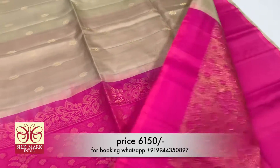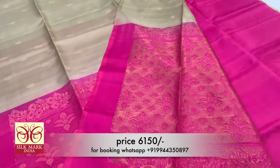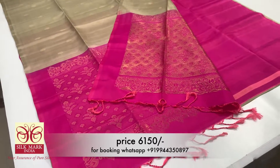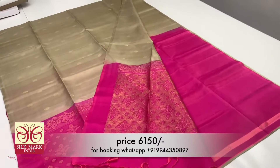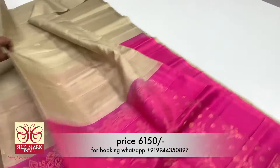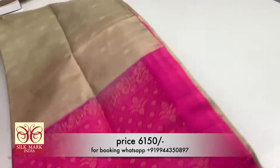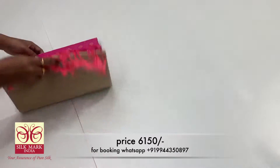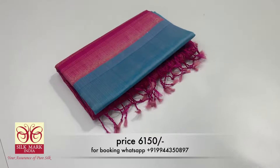You can purchase this sari from the description number. You can see the address details in the description below. We have already uploaded a video so you can go directly to the shop. We are direct manufacturing customers.